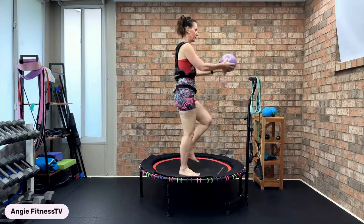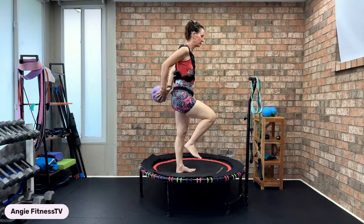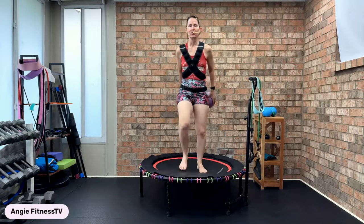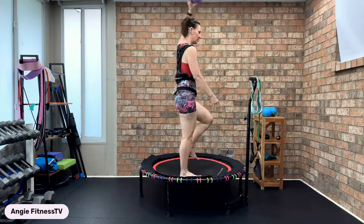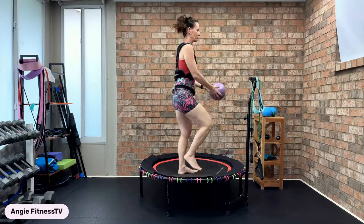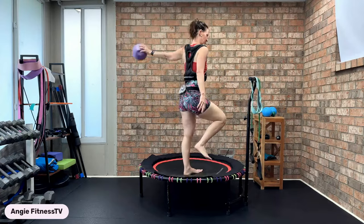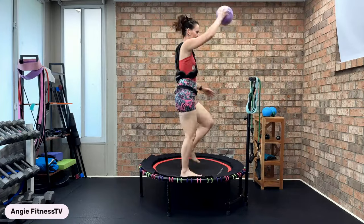I do bi-weekly rebounding challenges — three dollars a month in my Patreon group — and someone had requested a resist-a-band and rebounder power walk class, so we're going to make that happen today. You're just power walking. After this song, we're going to grab that long resist-a-band tube. We're going to get some sculpt, tone, bone health, and strength training in using the long resist-a-band tubing.